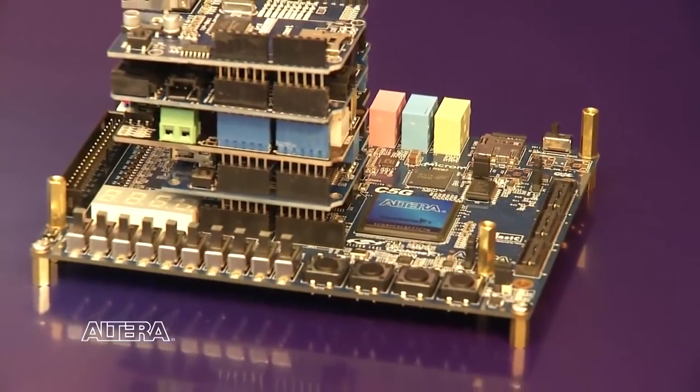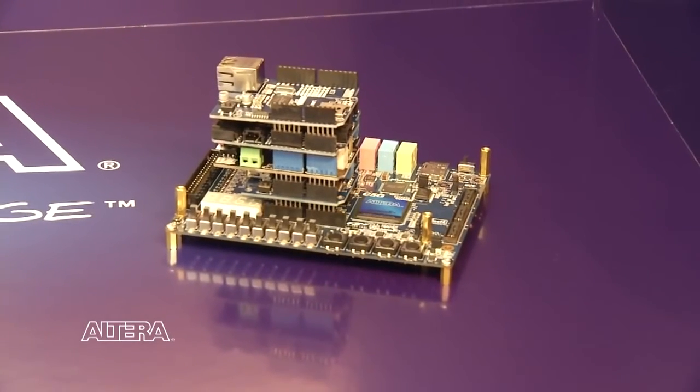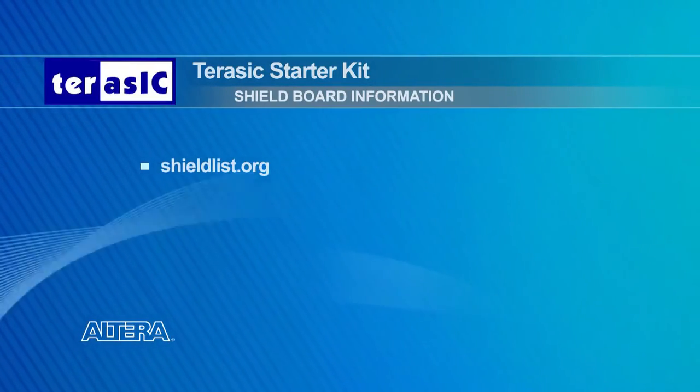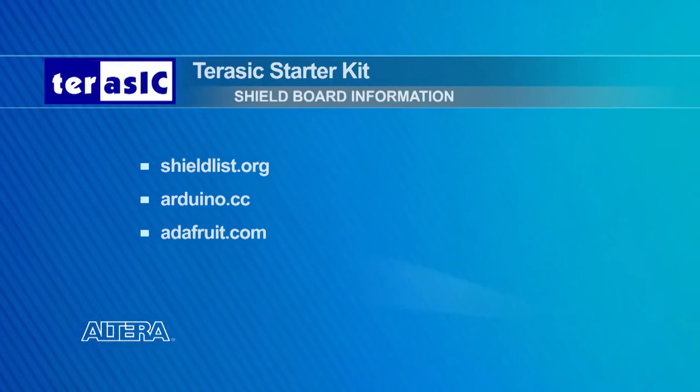Next, we'll look at the Arduino connector capabilities of the Terasic Starter Kit. Arduino is an open source community hardware platform designed with microcontrollers and uses a standard daughter card connector for expansion. The daughter cards are called shield boards, and they're designed for stacking on a single platform. The Terasic Starter Kit provides an Arduino Uno Rev3 connector to control shield boards. Examples of shield add-on boards include Ethernet, USB, motor drives, motion sensors, and many more. You can visit shieldlist.org, arduino.cc, and adafruit.com for more information on available shield boards.